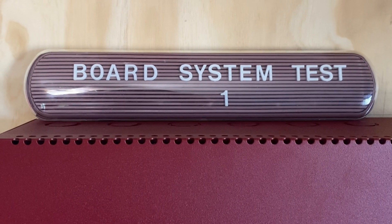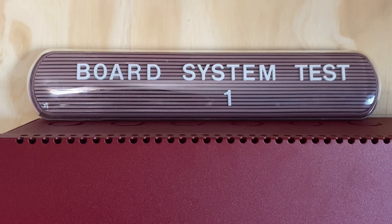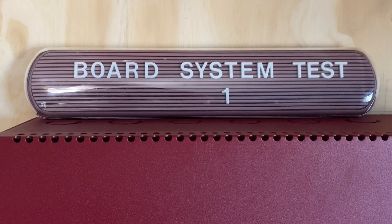Welcome to Board System Test 1 featuring the Firelight MS4424B system. Let's go ahead and get started.